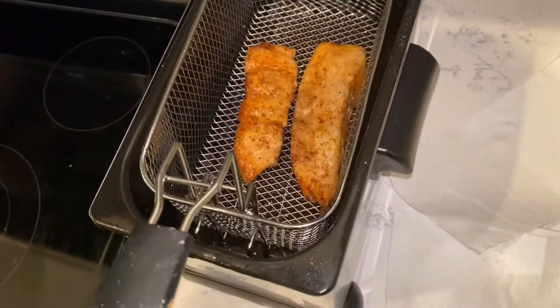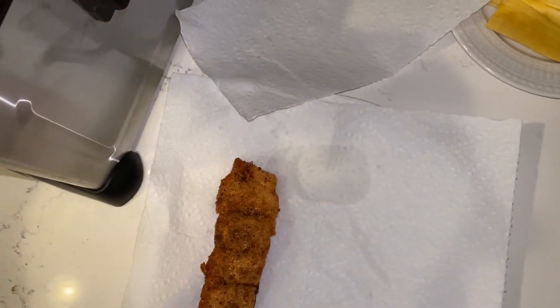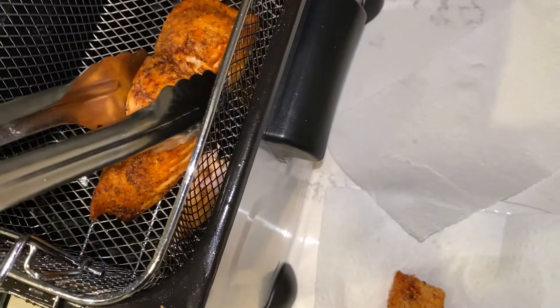Oh boy, look how crispy they look. Pull them out and then put it on a plate. Put the napkin down so it can absorb all the oil. These things are juicy.